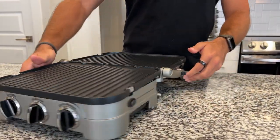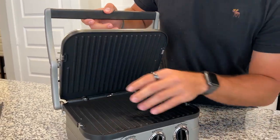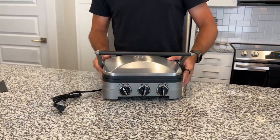Another great thing is if you bring this handle up, it's also a panini press. You can put large paninis, burgers, and such in here and have that pressed down.